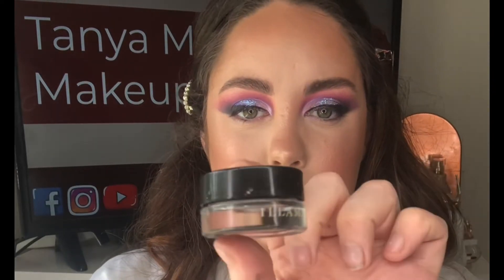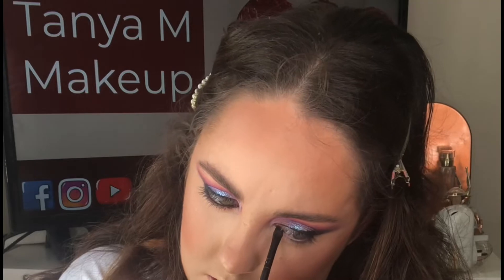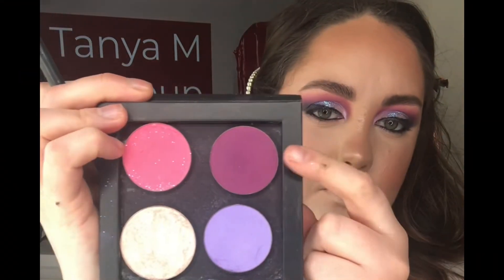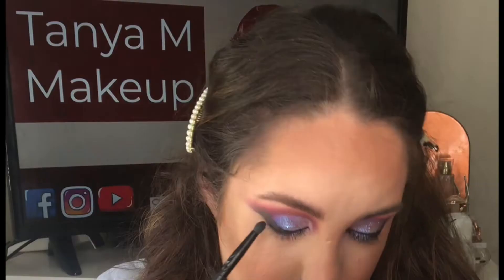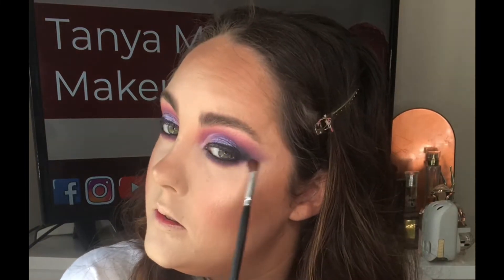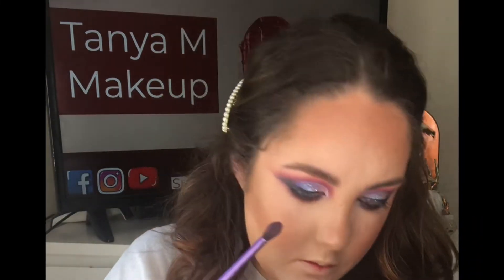I'm now taking this gel liner from Illamasqua, applying it into the waterline and slightly smushing it into the lower lash line. Then with a pencil brush and shade 304 I'm blending this out — you can blend it as smoky as you want. I'm then going in with a small blender and the pink shade to blend slightly further. I like to make my under eyes quite smoky as it makes it really sultry, but it's personal preference.